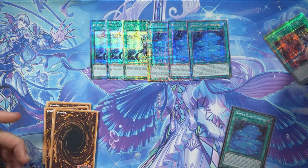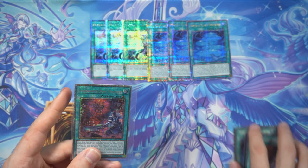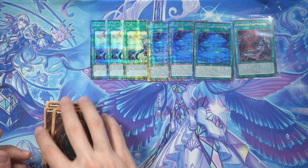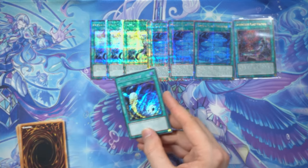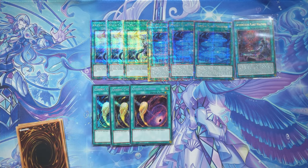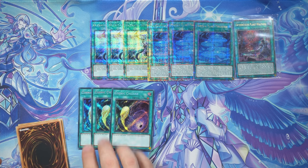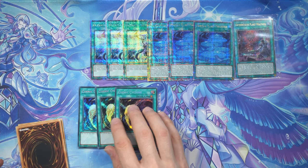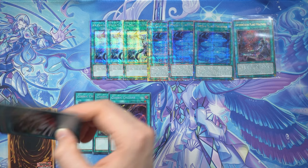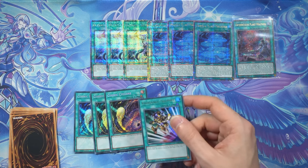Obviously not one but a playset of Pearl Rhino — very nice. And similarly, Rive Soft — never as expensive as Pearl Rhino, but nice rarity upgrades for our Planets engine in our lovely Tearlaments strategy. Now we can put the Rive Soft next to them — a lot of shiny spell cards. Continuing with staples — Cosmic Cyclone. I have some but only one Ultra or so and the rest is like Rares, so let's get some bling bling in. This card sees some play in side decks right now.